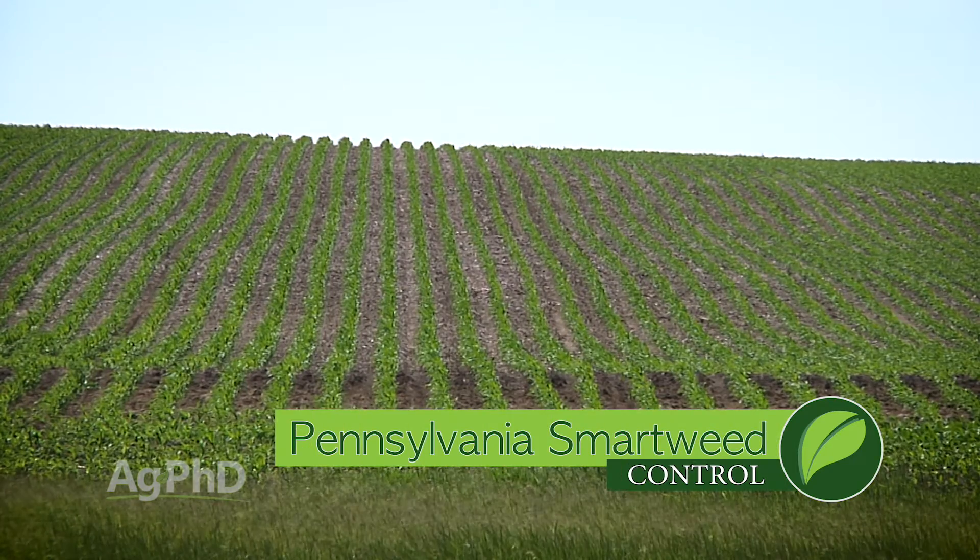The big thing is just getting after it. Like you say, if it's an annual weed you can't let the thing go to seed. So we'll start with a pre-emerge herbicide program.